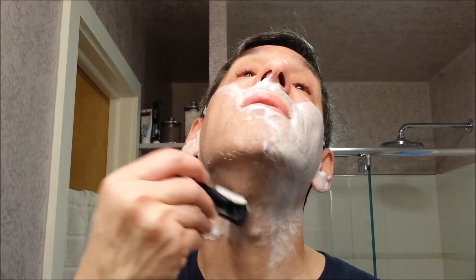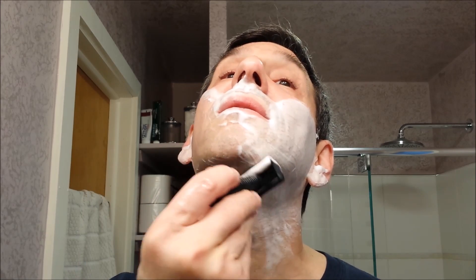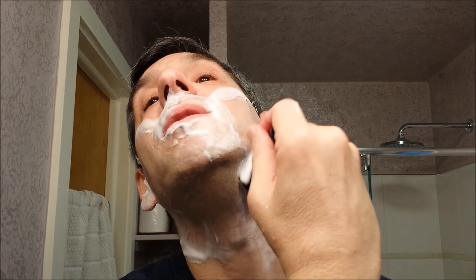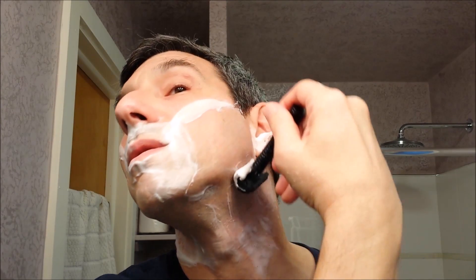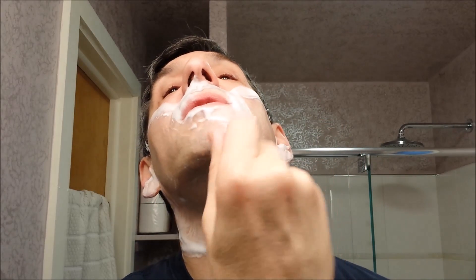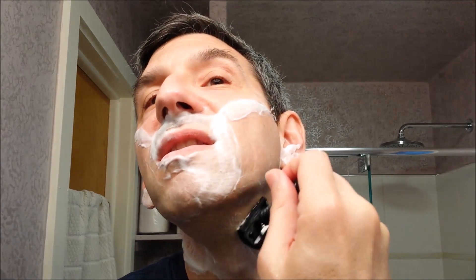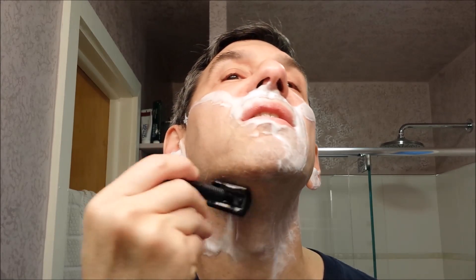Makes the ladies and some of the men make googly eyes. Clean-shaven men tend to burst into applause when you walk by because they take one look and they know a superior shave when they see it. And guys with beards — they just go green with envy and they question everything about their life. But that's a problem that's easily remedied.